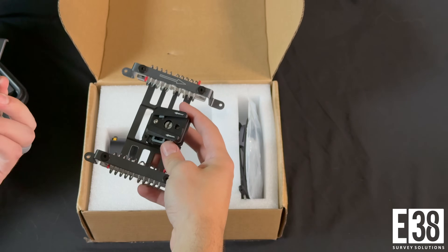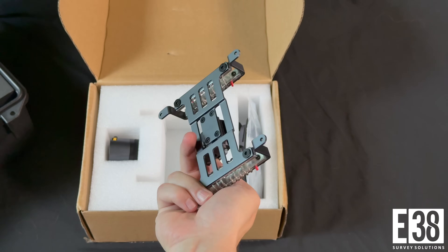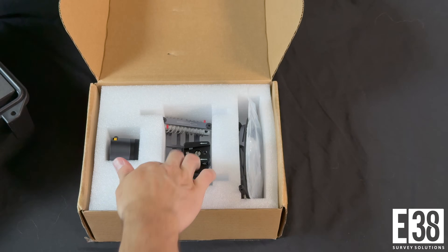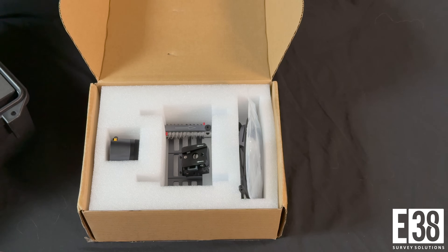The drone mount consists of a Skyport adapter for power and data transmission, a mounting bracket that attaches to the drone with a quick-release mounting bracket that attaches to the L2, as well as the necessary screws, driver, and cables.